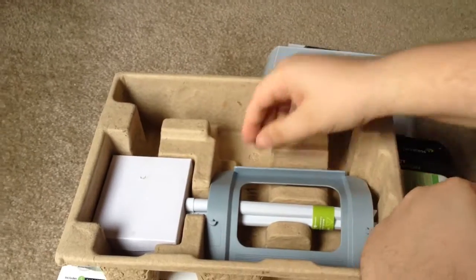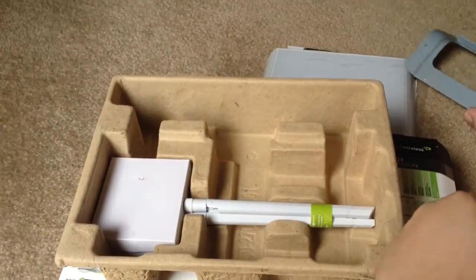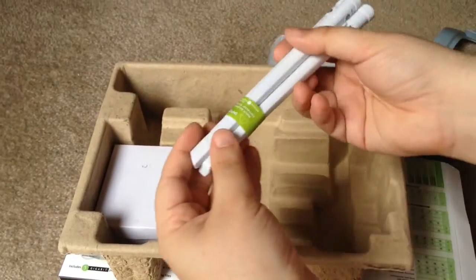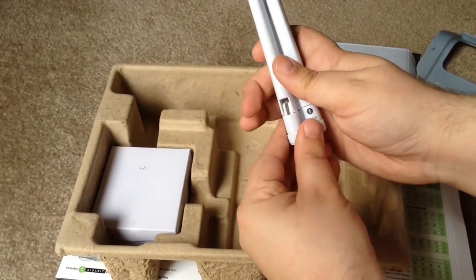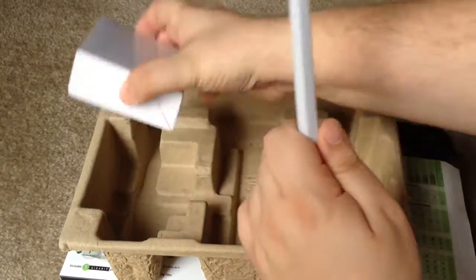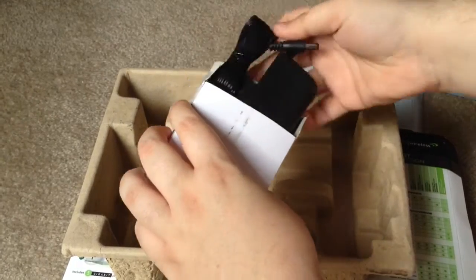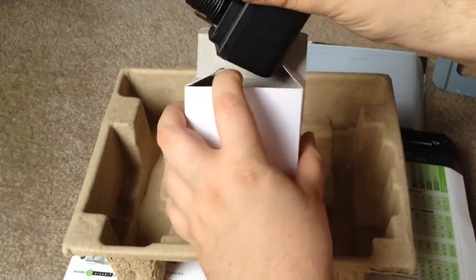It's pretty nice and thin. A little stand comes with — that's good. And the 3 antennas, here they are. I'm going to show you how those work in a moment. And then the power adapter is in here, nice and folded up.